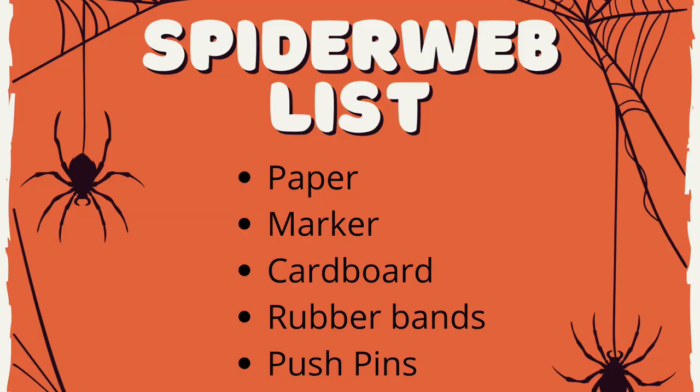I hope you like spiders because this is going to be an activity that continues in our Halloween series. All you're going to need is a paper, marker, some cardboard or corkboard, and some rubber bands and push pins. You might have some of these materials in your office. What we're going to do is simply draw a spider web — that's our first step.